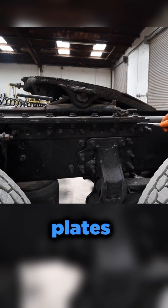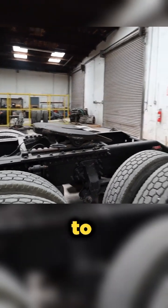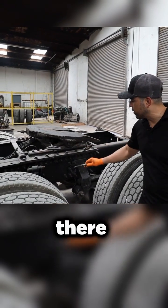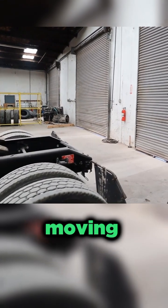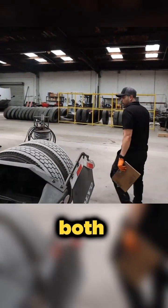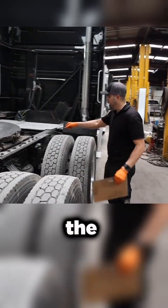Any of these bolts, any of these plates showing any kind of excessive rust is going to show that it's actually moving. We want to make sure that the fifth wheel is secured on there, make sure that it's not moving around. You can tell if items are moving by bleeding rust. Make sure you're checking both sides — same thing, we're checking the mounts and checking all the fasteners.